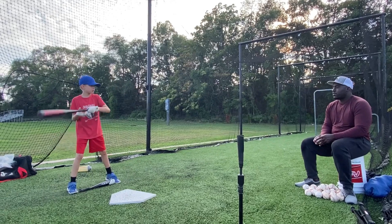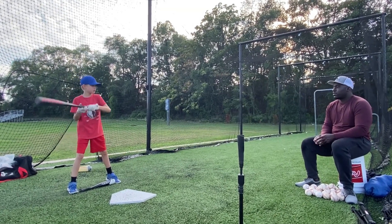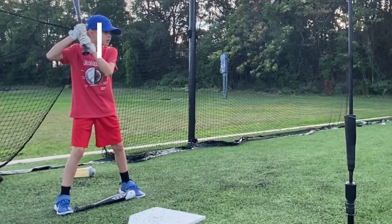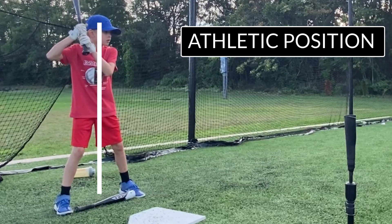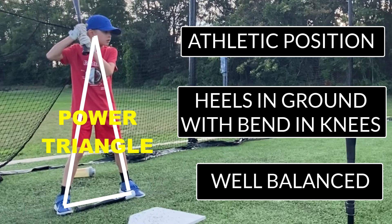The first place I start when it comes to the swing is not the swing — it's the lower half. I call it the base. The way I do that is by putting a one-handed bat in between the hitter while he or she is in their batting stance. This will put them in a good position, where their head will be in between their lower half and they will be in a strong athletic position. Their knees will be slightly bent and stable. Some call this the power triangle.